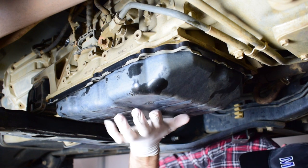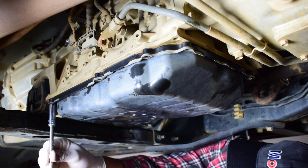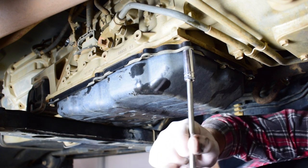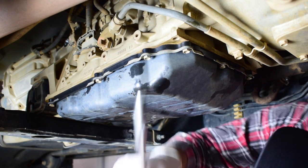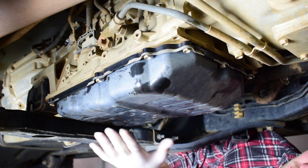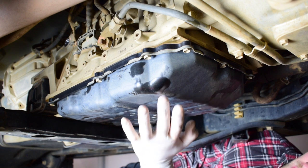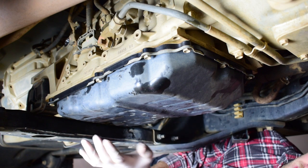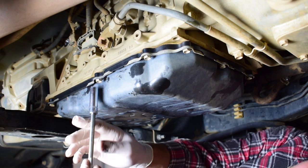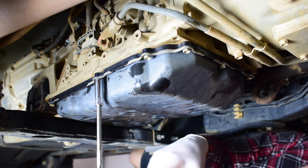Now we'll just get our bolts in as quick as we can. I've tightened down the transmission pan finger tight — now I just need to tighten down the bolts correctly to around 10 Nm. To tighten the pan down correctly we need to start from the inside and work our way out. This will allow us to torque down the transmission pan evenly and ensure that it doesn't warp and that the gasket doesn't leak. I'll start with the central bolt and torque that down to 10 Nm.